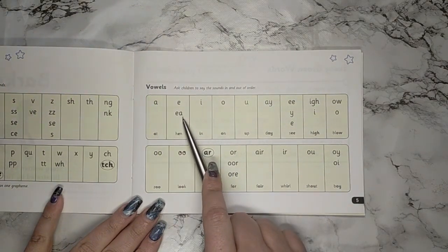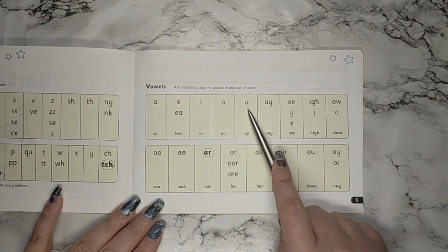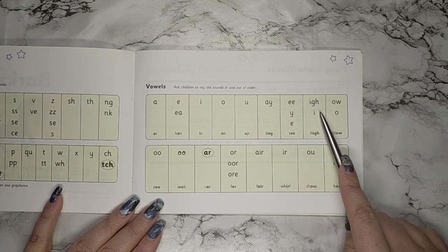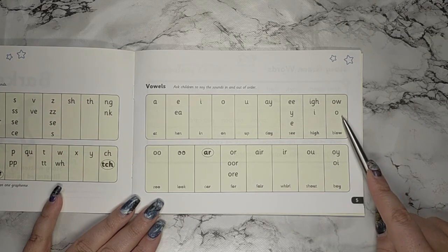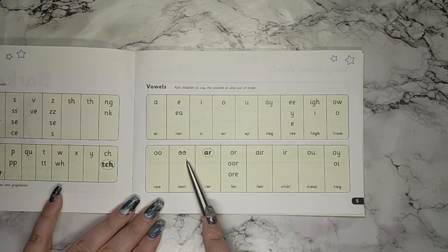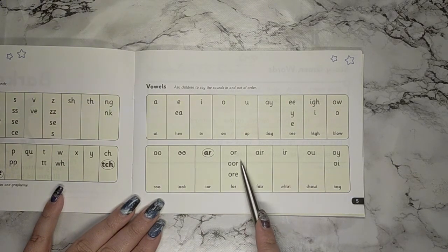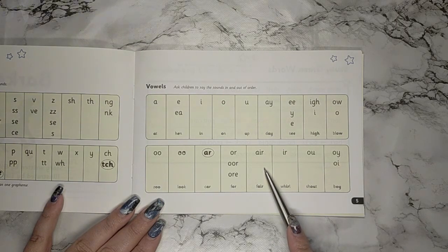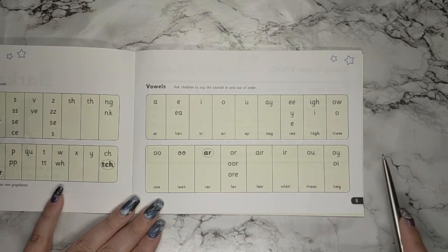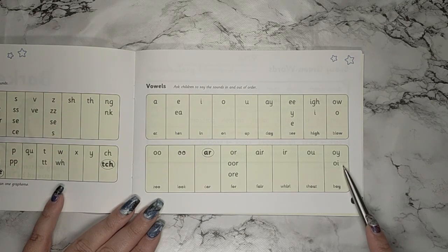Ah, Eh, I, O, U, A, E, I, O, U. Well done, good job.